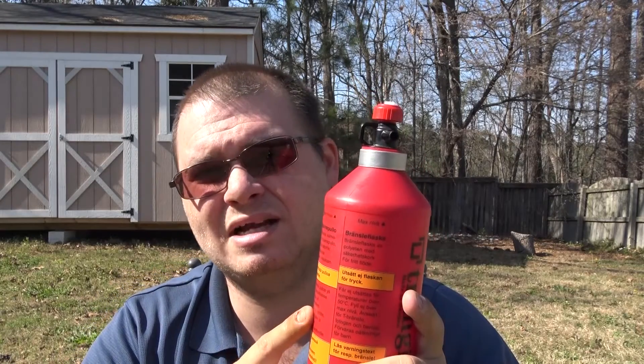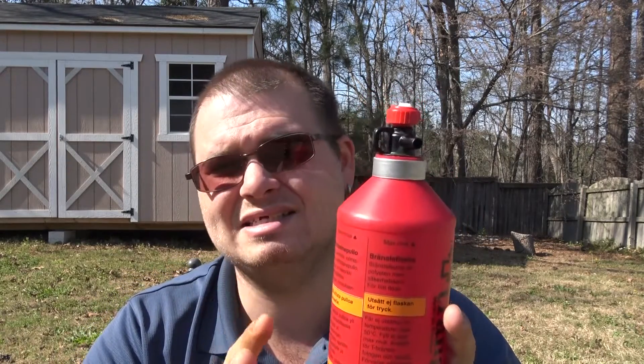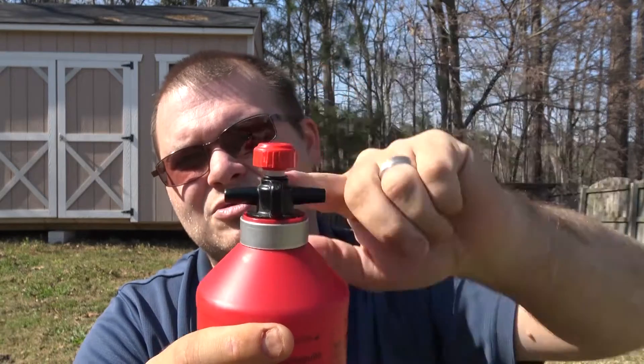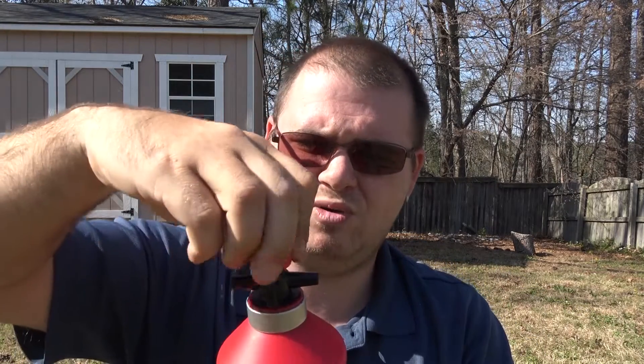Let me show you what the pour looks like. This is the easiest alcohol bottle I have ever used when filling up an alcohol stove - it's really, really nice. When you want to use it, you unscrew the little cap a bit, then push the button. See how easy that is? You get a perfect, smooth flow with no gurgling. It makes a world of difference when filling up one of those little alcohol stoves - you don't spill anything, you don't waste any alcohol.